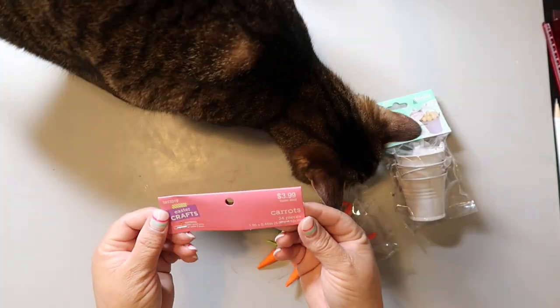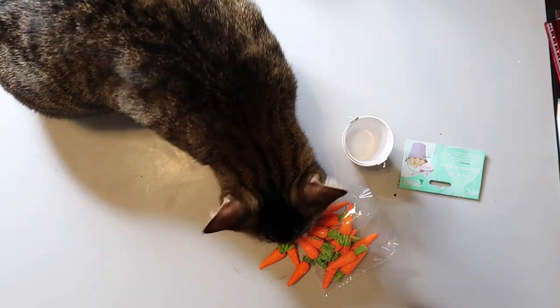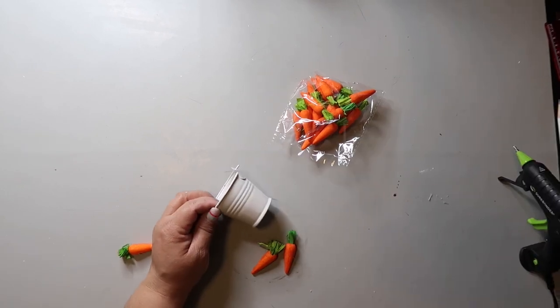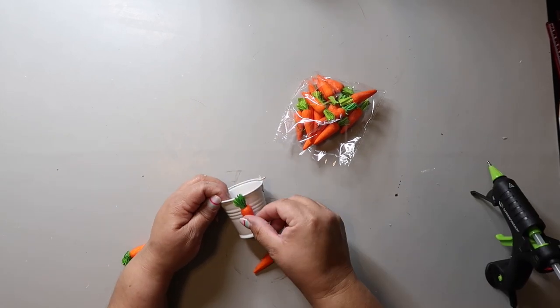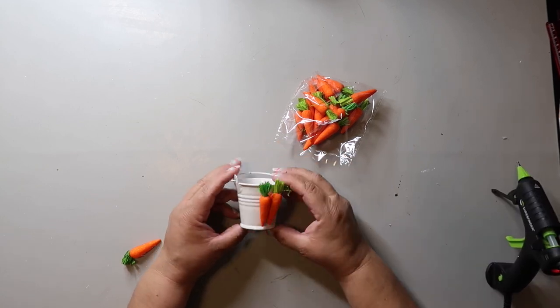DIY number two. I'm taking this pail that I got from Dollar Tree. It comes in a three-pack for $1.25. These carrots I got from Hobby Lobby — they were 40% off $3.99, so that makes them about $2.40. So $2.40 and $1.25, I'm in this DIY for $3.65. Not bad because it turns out stinking cute and you have leftover material that you could use for something else.